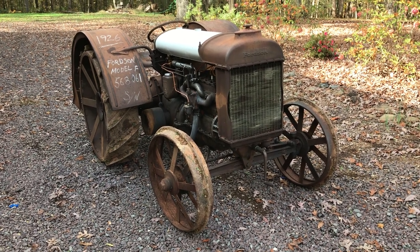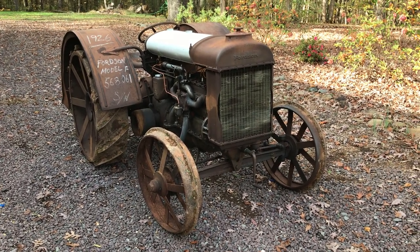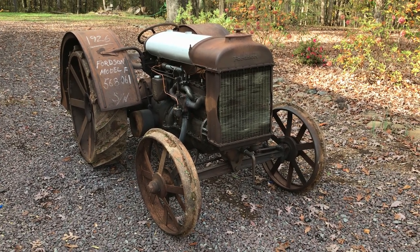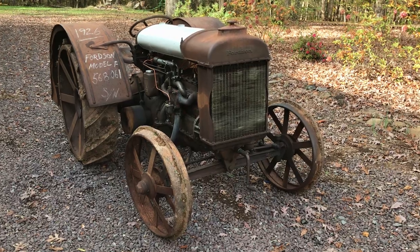October 26, 2020. In October of 2018 this tractor came home and has been in the garage for the past two years slowly being worked on.